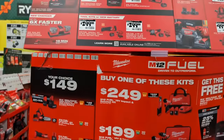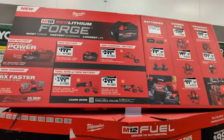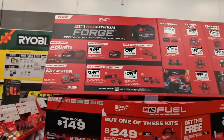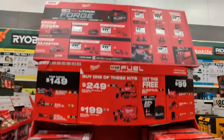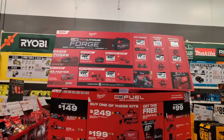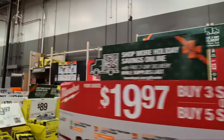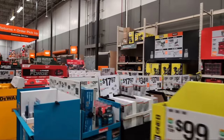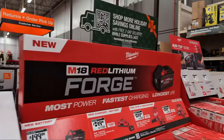They still have a whole bunch in this location. They're saying 'Forged' on the end cap, but this end cap is actually the M12 display. I know the Forged is over here, so let me go over that quickly - a lot of you were saying you're not finding any of the Forged promos.